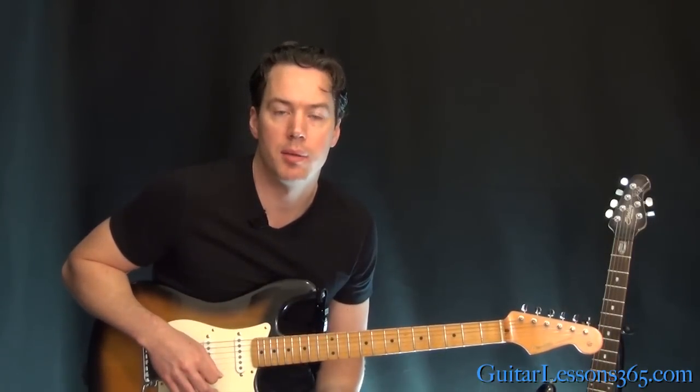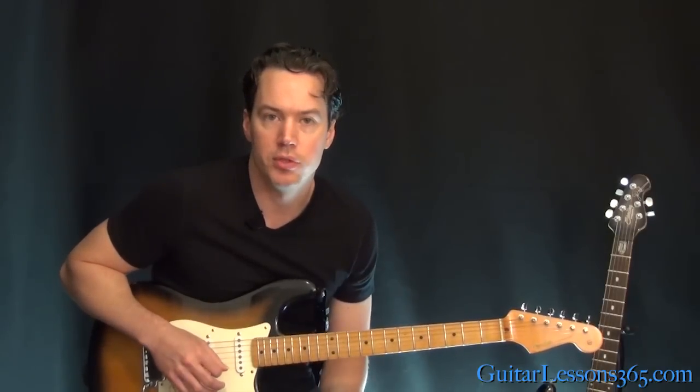I hope you guys enjoyed it — it's a really cool little funk guitar workout. And obviously everything John Frusciante-oriented is. I hope you guys enjoyed it. I'll see you again soon for guitarlessons365.com. Bye-bye.